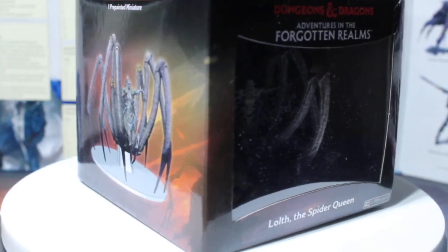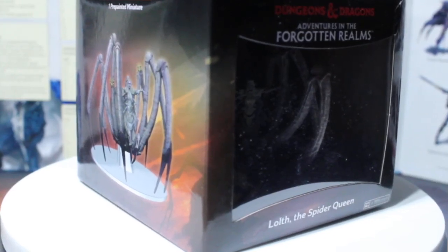What is going on there guys? Welcome back to a video from Draycon, and today we talk about this awesome pre-painted miniature that I think might have a unique twist - but we'll get there. This is Loth, the Spider Queen.